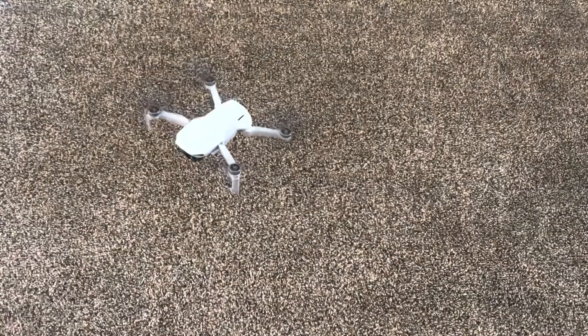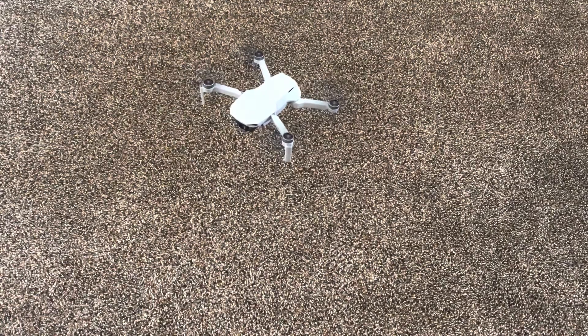There we go. Much better. Let's not fly it in the house now. Landing.